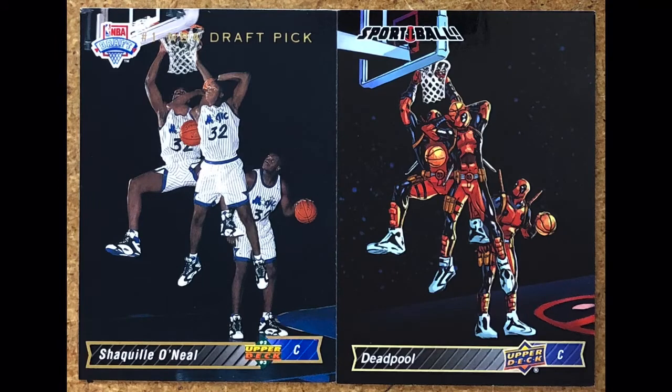We're switching to basketball now — Shaquille O'Neal rookie card. Another three-times image. Didn't know that Deadpool was a multi-sport athlete, but he can dunk too. He has 'Sportball' up at the top. Shaquille O'Neal was the number one draft pick that year — bigger than life — and Deadpool is too.